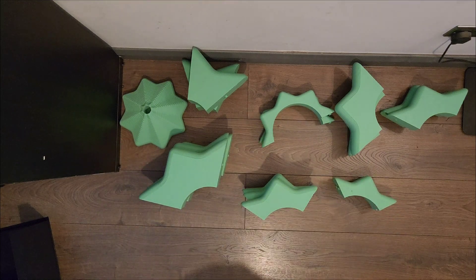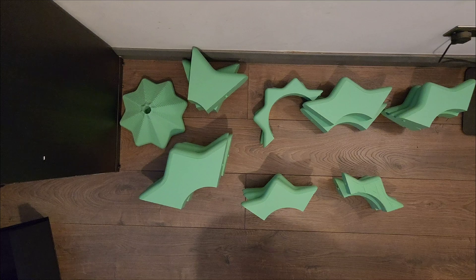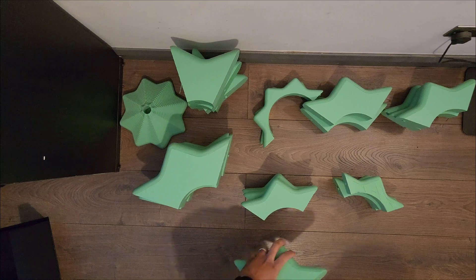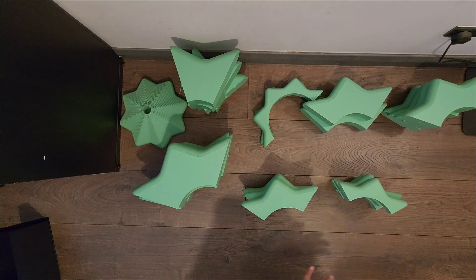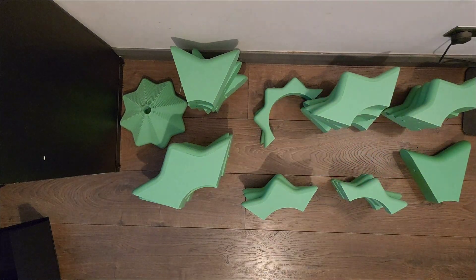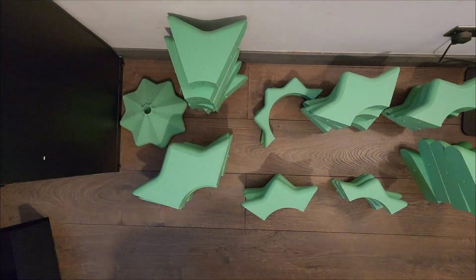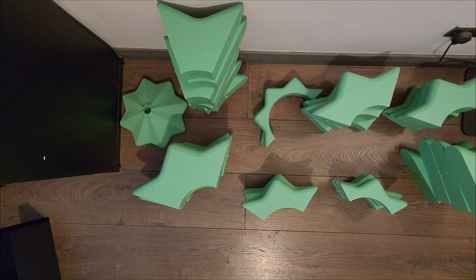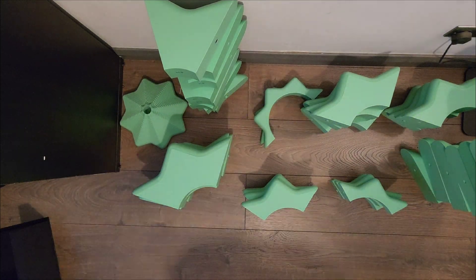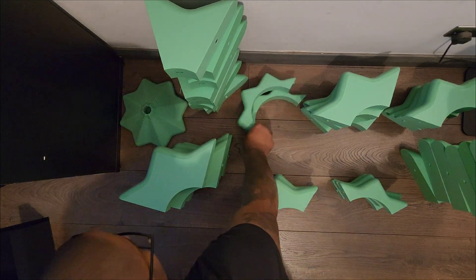This whole project took 15 days to print — the leaves alone took seven days, half the total time. I had to figure out how to approach it. I didn't want to make it too heavy, because placing 18 kg on top of the base would cause it to snap and break. So I aimed for the best of both worlds: light but durable. The leaves are printed at only 8% infill.